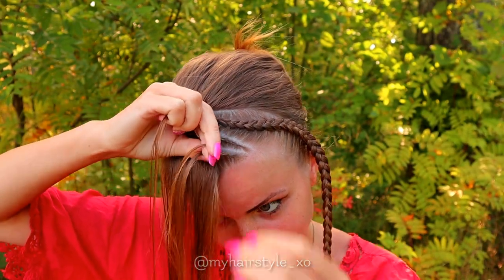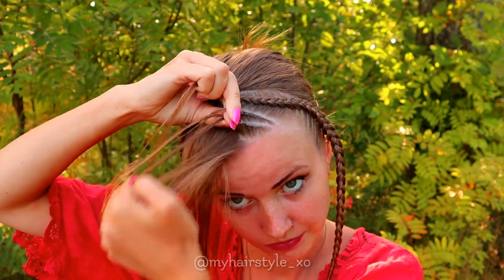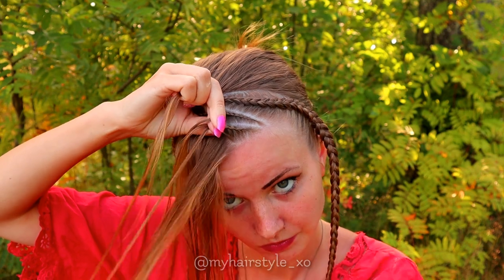Remember to keep the strands you add small enough so the braid will be tight. And when the braids are tight, they will last well, even through a busier lifestyle and sleeping.